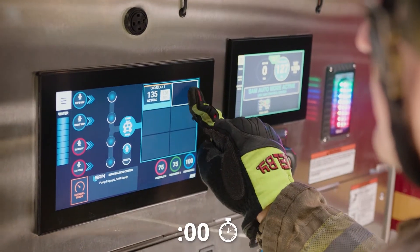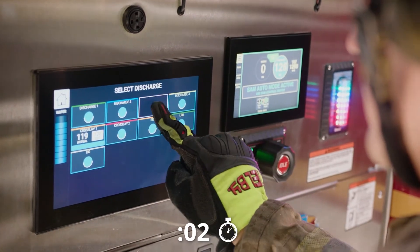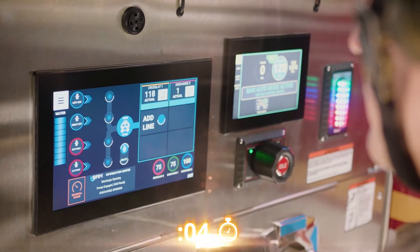To charge a second line with SAM, either swipe another quick set or select a non-quick set discharge and quickly charge it.